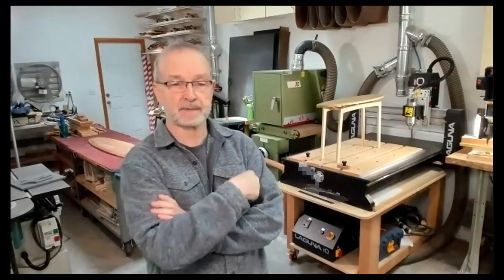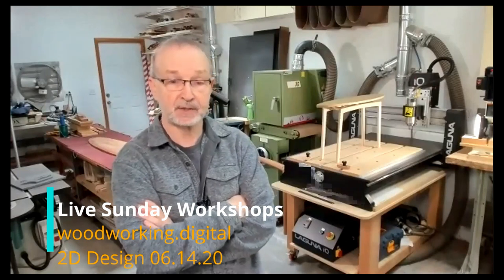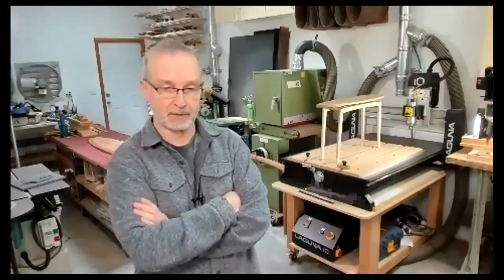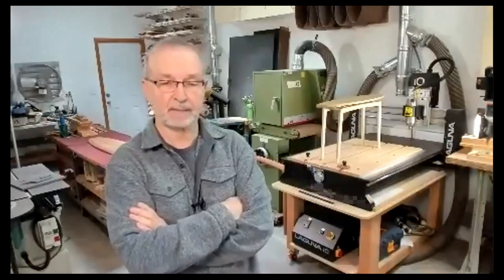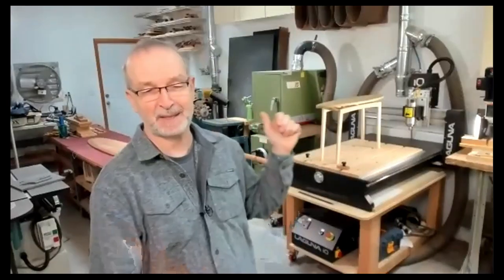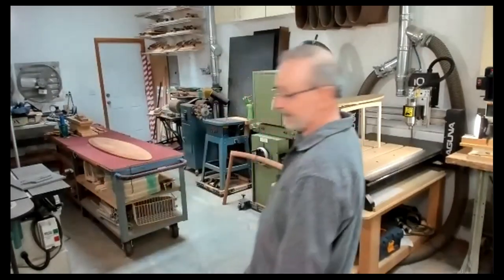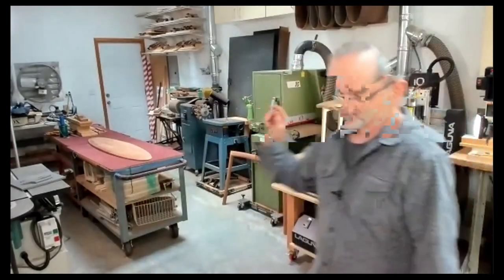And 2D isn't actually an accurate description. If you're using CNC or other digital tools, this is actually 2.5D furniture. And the example that we're going to make—if you look behind me back here, this table—is what I'm going to show you how I made.